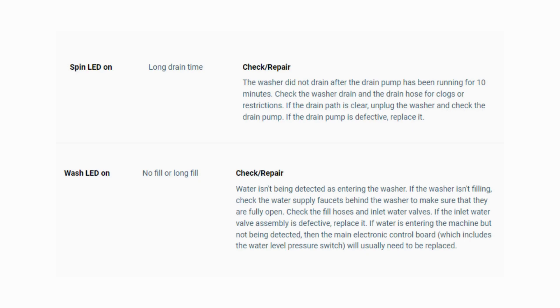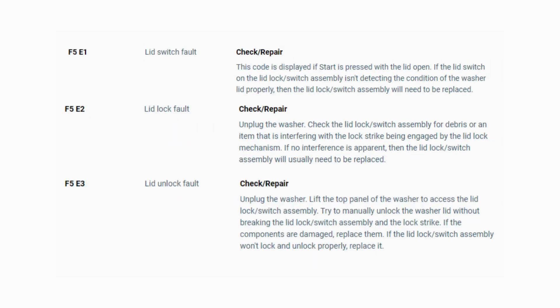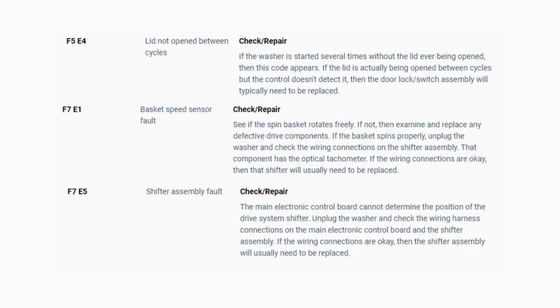To exit diagnostic mode, turn the washer off. Now you have your error code — use the images in this video to look up your error codes, look in your washer repair manual, or just Google 'top load washer error code' and enter the code, and it should come up no problem. Now you know the problem and what's causing your washer to not work. Now it's time to find the parts needed fast and cheap. Watch our next video for the quick tutorial on how to do this.